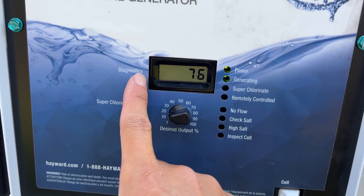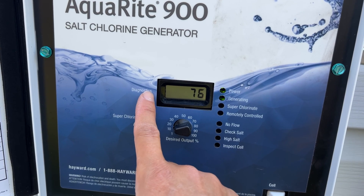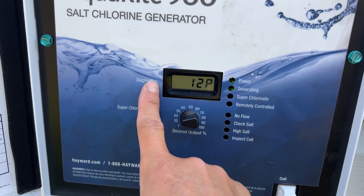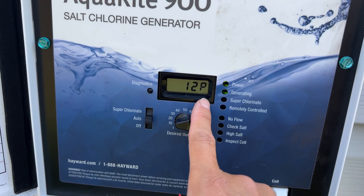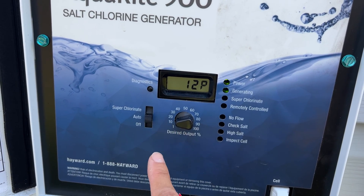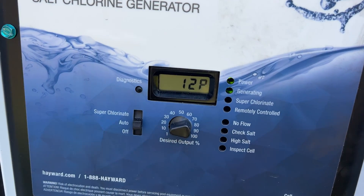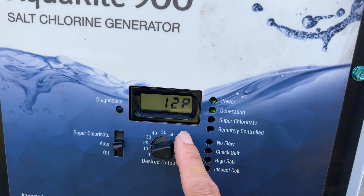Some of the other readings that you may find helpful on here — just continue to press the diagnostics button. When you get to the reading that has a P at the end, that tells you the desired percentage output of your salt cell. Currently my salt cell is producing at 12%.